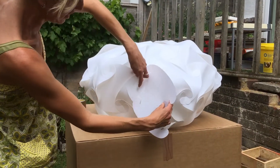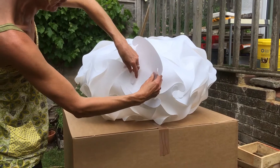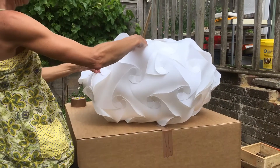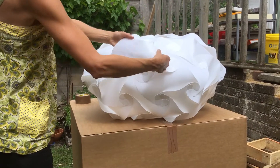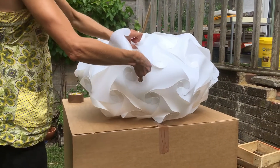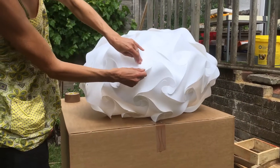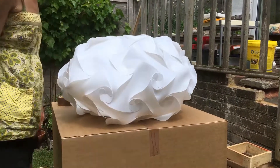Hook underneath on this side and underneath on that one. Bend this slightly — bend — then hook underneath that one and underneath that one. Fixed.